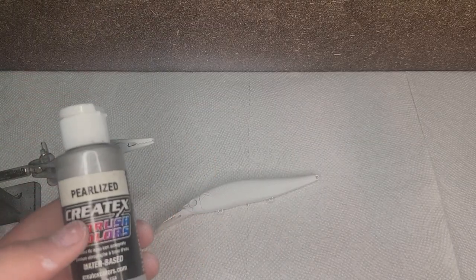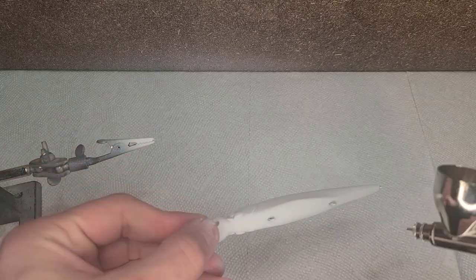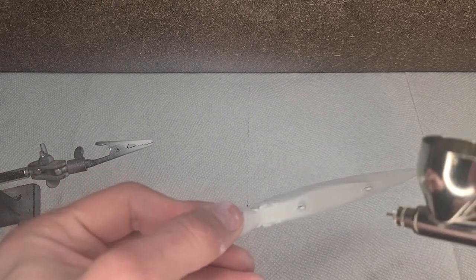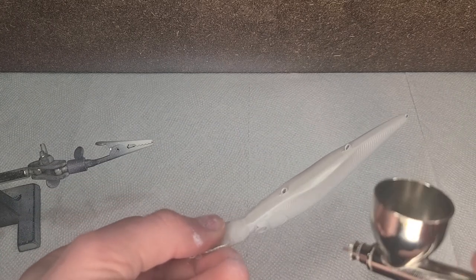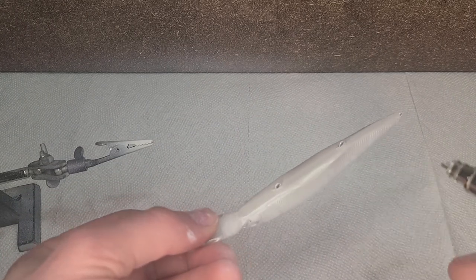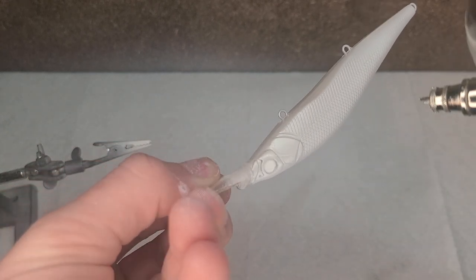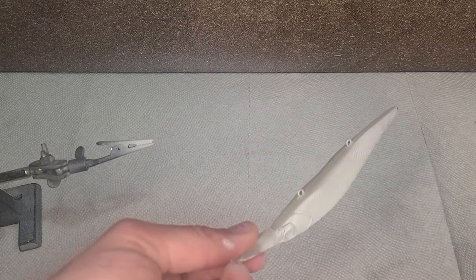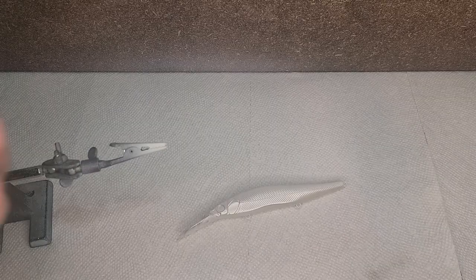Now that the base coat is on, I'm going to take some pearlized silver all along the bottom. Now that's dry, I'm going to take some gold along the top.